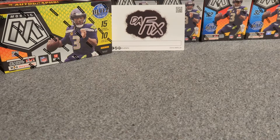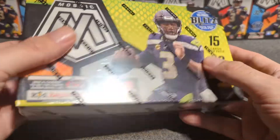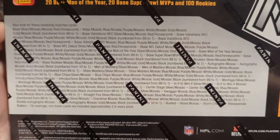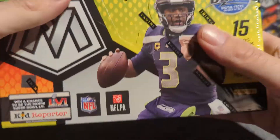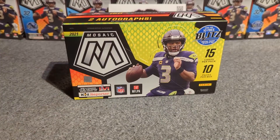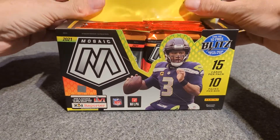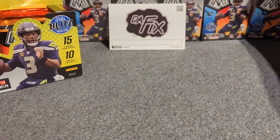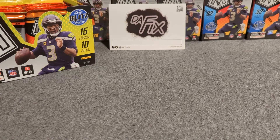In this box you get 15 cards per pack, 10 packs per box, so you're going to get 150 cards — a pretty decent amount. There's a lot of different stuff you can find. This is probably the biggest rip I've done on the channel and the first time I'm ripping a hobby box on this channel. Following the theme of the last video which was the Mosaic football blaster — the same one I'm giving away — make sure you subscribe so you don't miss that.